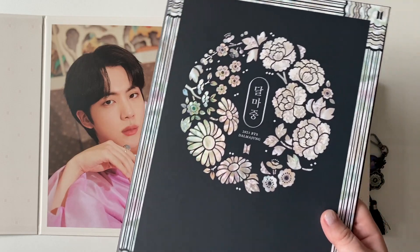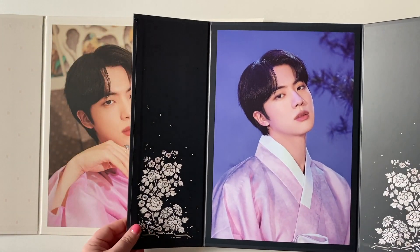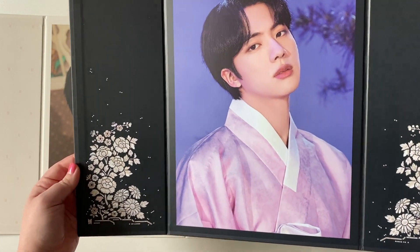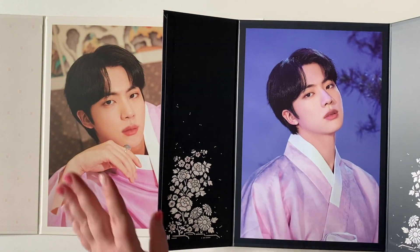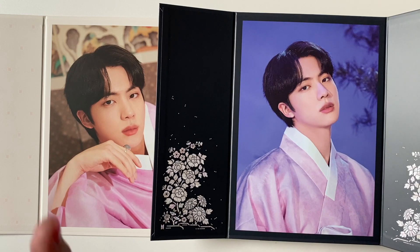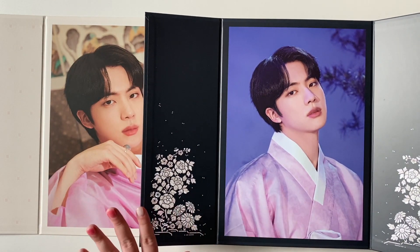It says Jin. Someone else I was watching also pointed out that they wrote everything in Hangul, which is cool — instead of writing Jin in English letters, they put their name all in Hangul for tradition. So beautiful. I'm definitely displaying these. Right now my premium photos are kind of in a box together so I can see the first one in a clear box, but I don't have space to hang them. I don't really have space to put these up either, but space will be found for these — at least one of them.